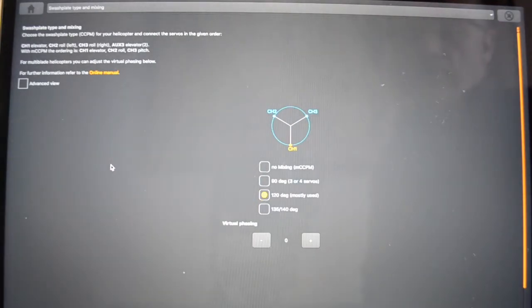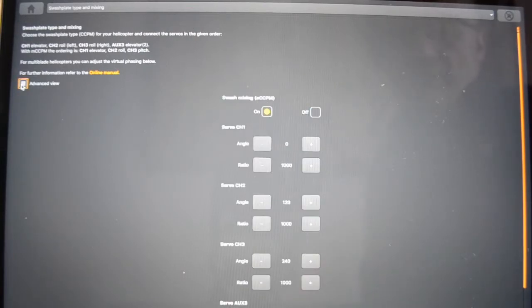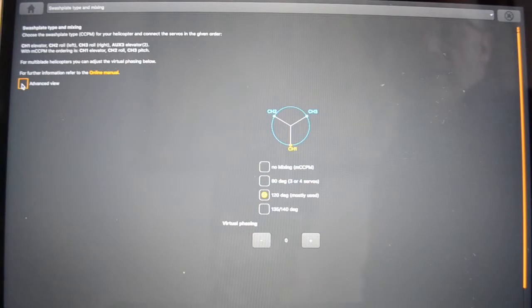If your swash plate is not available on one of the pre-select buttons, there is an advanced view which you can select. I believe that will allow you to configure any style of swash plate using up to four servos, but I don't really understand how that works and have never used it. So we'll just deselect the advanced view and keep the fairly simple setup that we've got here, because that serves our purposes.